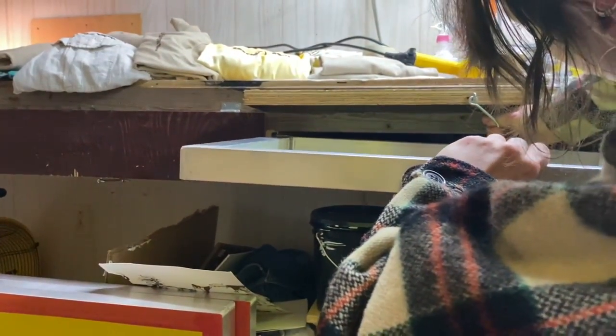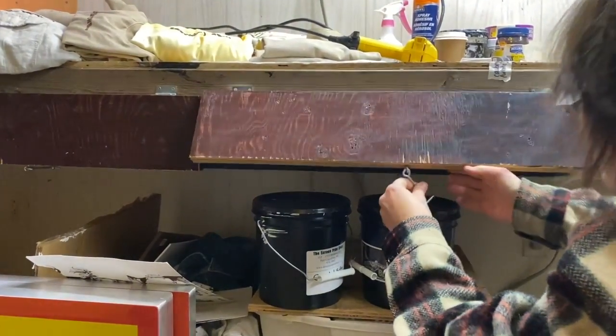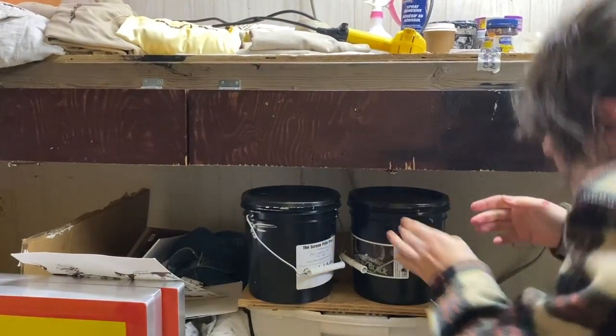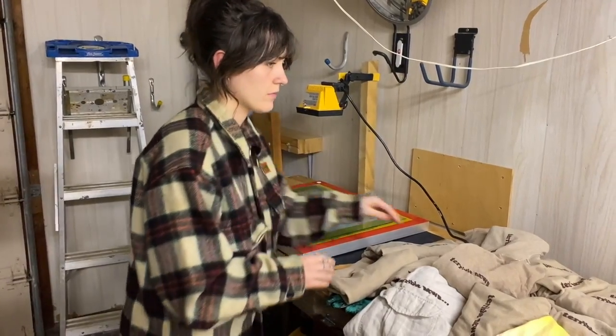Because the emulsion is light sensitive, it must be placed in a light blocking space. I've got these homemade little cupboards that I place them into. Once the screen is totally dry, I place a transparent piece of paper with my image over top.